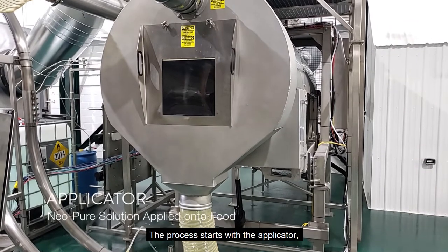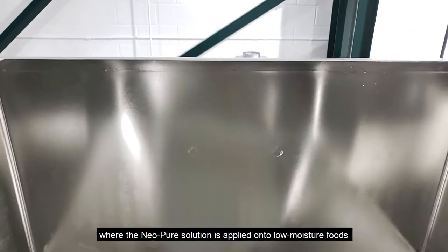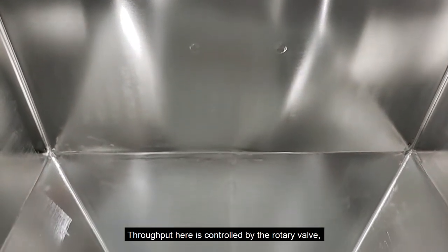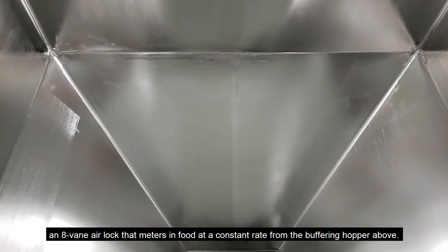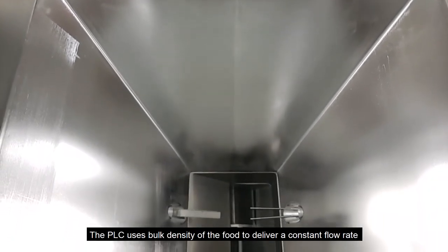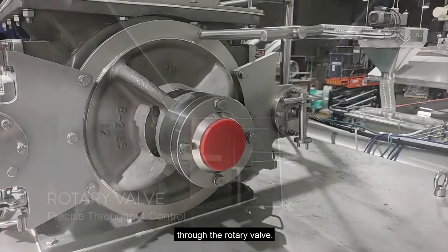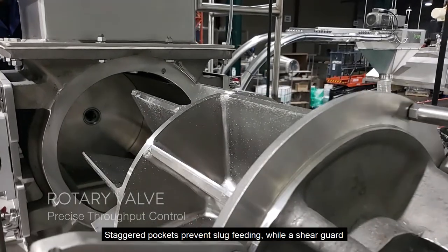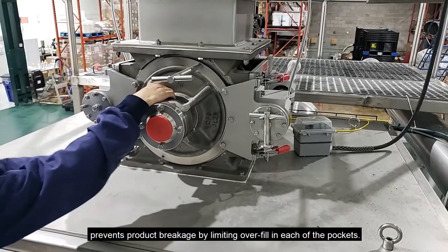The process starts with the applicator, where the Neopure solution is applied onto the low moisture foods. Throughput here is controlled by the rotary valve, an eight vein air loop that meters in food at a constant rate from the buffering hopper above. The PLC uses bulk density of the food to deliver a constant flow rate through the rotary valve. Staggered pockets prevent slug feed, while a shear guard prevents product breakage by limiting overfill in each of the pockets.